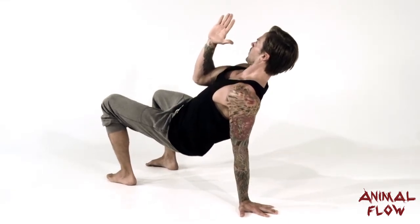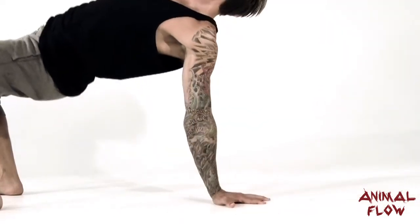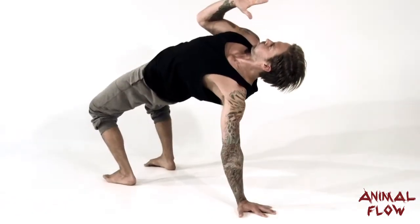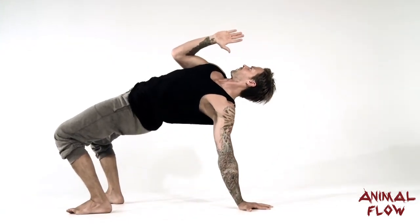Drive the heels down into the ground as you push the hips up by squeezing the glutes. Slightly corkscrew or externally rotate the base arm, which will help connect the shoulder to the opposite glute. To successfully hit the three-point bridge, your hips must be in full extension.